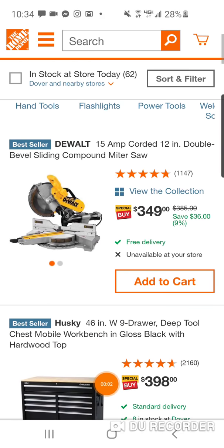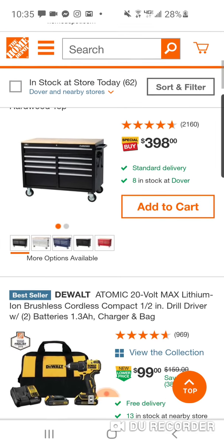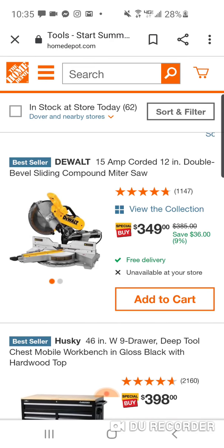Alright folks, here it is today, Saturday — Home Depot's Memorial Day deals. We're going to go through them. Not sure how much time we're going to spend on them, but we'll take a quick look.